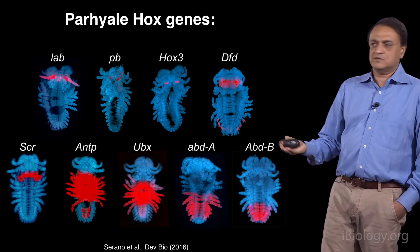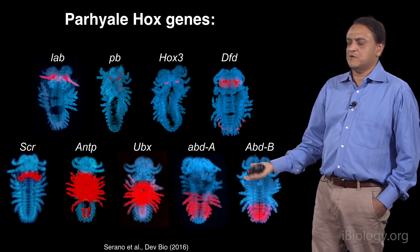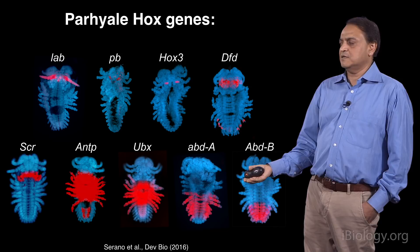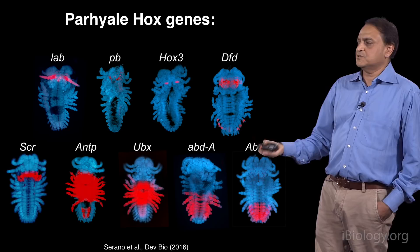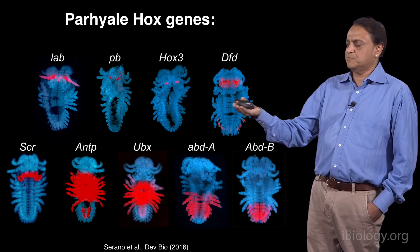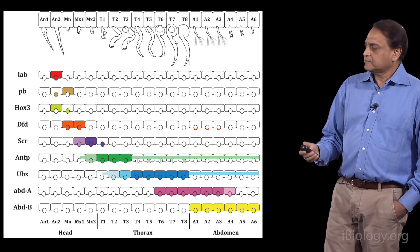To expand beyond UBX, we isolated the entire array of Hox genes in Parhyala. They have the typical array for an arthropod — nine genes that we've studied. Shown here are in situ hybridizations in red for these genes at about halfway through embryogenesis. There's nothing particularly shocking about the pattern — it's the typical Hox pattern for any arthropod, expressed in block-like domains going anterior to posterior. They appear to be organized in a complex, which is very typical of most arthropods.